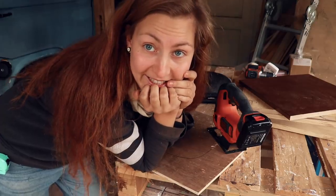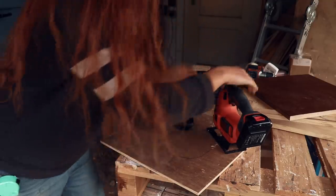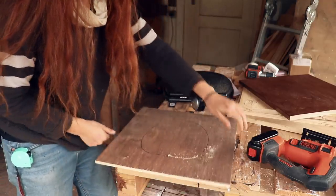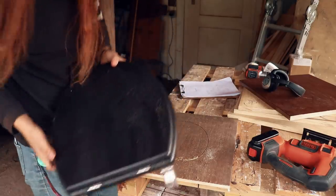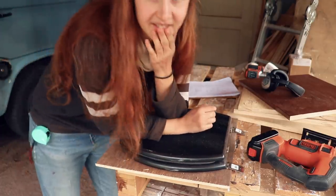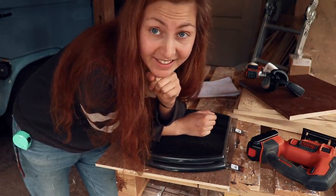I just made a mistake — I put the toilet seat on the wrong way around. Oh my god, I started already. Can I still fix it? I think I can still... that was so stupid. Okay guys, if you do this, always make sure that your piece of wood is the right way around when you mark things.